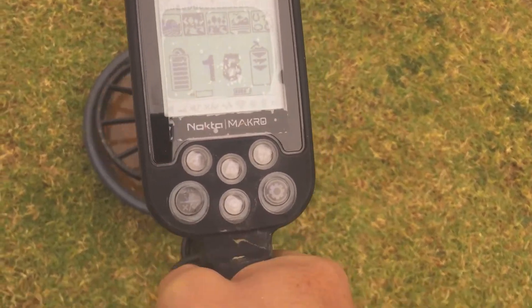No change. 17, 18, 17, 18. So the water effect has no change.